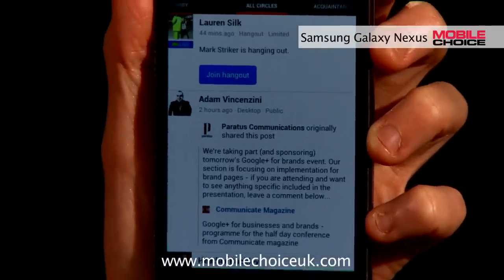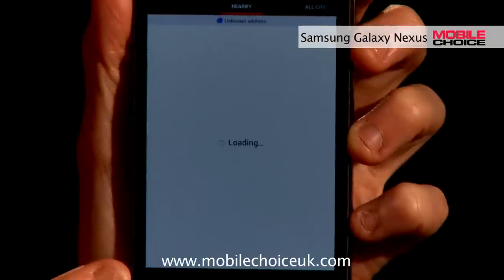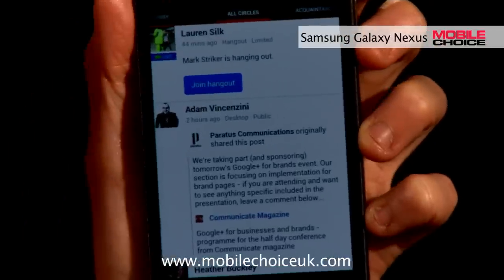I can also check out what everybody's saying by heading into the stream. So I can view posts from friends, acquaintances, all my circles, or even who's near my GPS location. Heading back into all circles, I can see that a friend, Mark, has just started a Hangout.